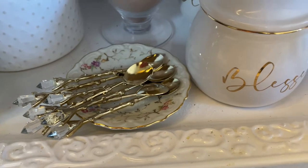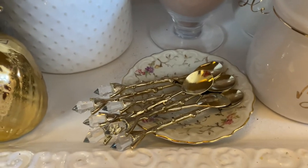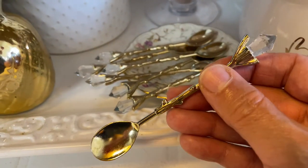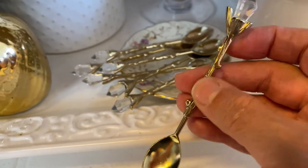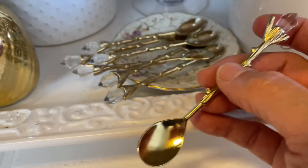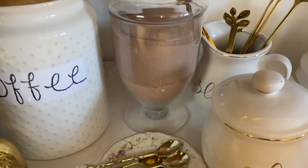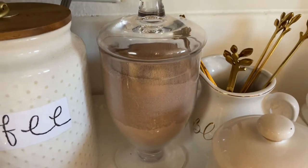Over here with my little spoons is a saucer that's temporary — I'm looking for something and just haven't found it yet. I need a glam-type little container or saucer plate, something that will house these really cute spoons, whether sitting upright or laying down. For right now they're sitting on this pretty saucer. I also have some hot chocolate in that little glass thing there.